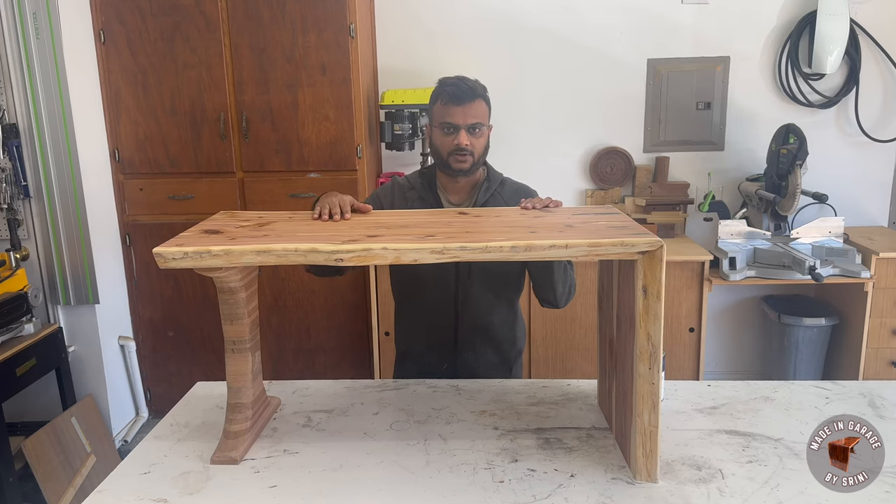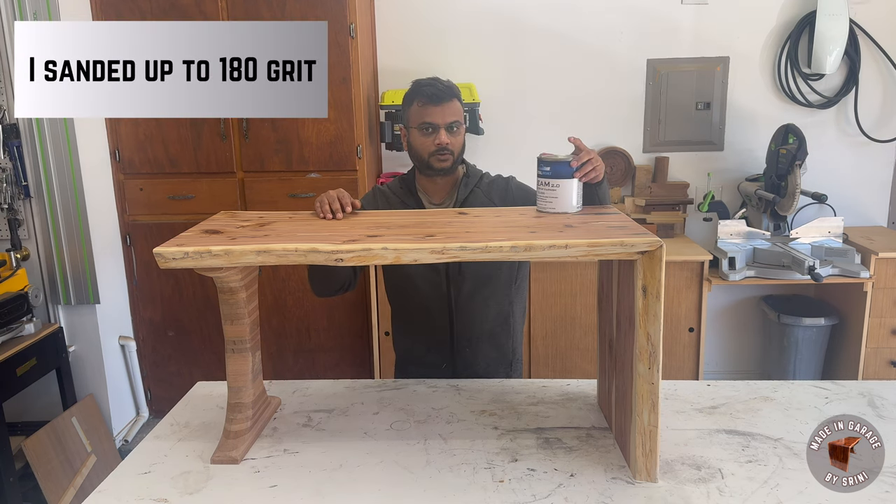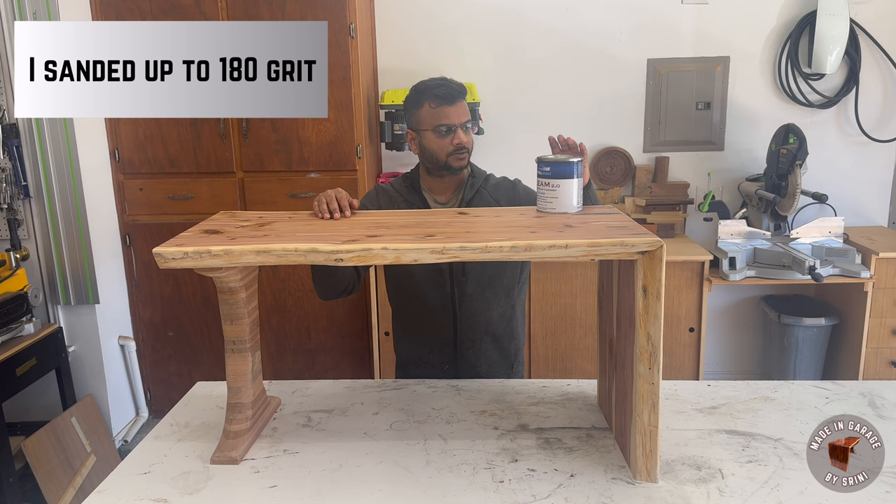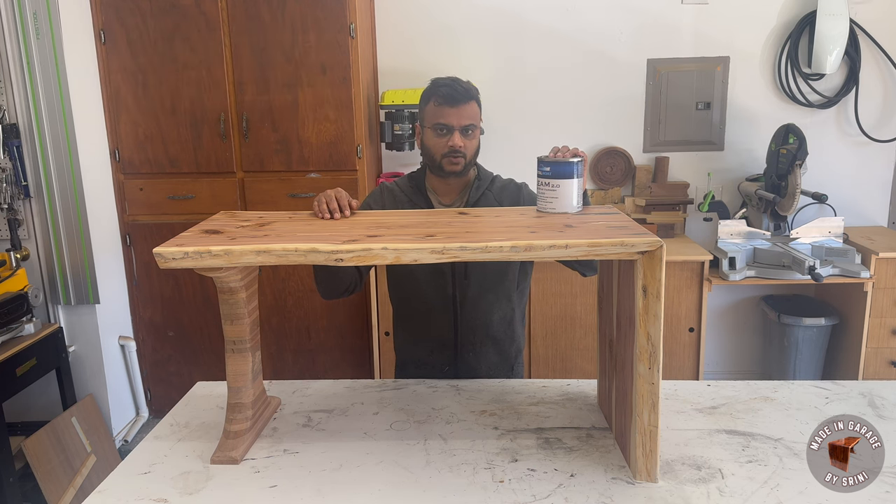I need to finish it now and I'm going to use TotalBoat Marine Spar Varnish in gloss. I'm going to apply a total of four or five coats, and once those are done I'm going to sand it with 300-grit paper.